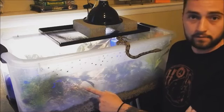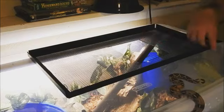I'm going to show you guys how to set up a really cool little reptile habitat for way cheap. This $15 plastic tub — be creative, use whatever you want.